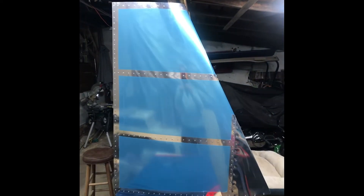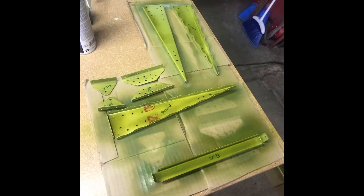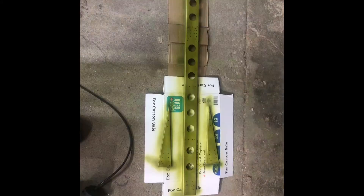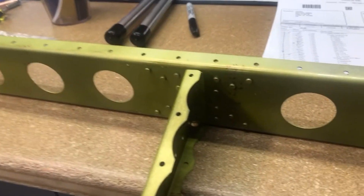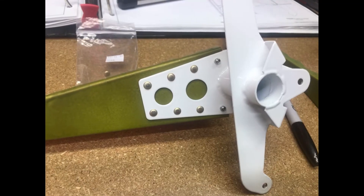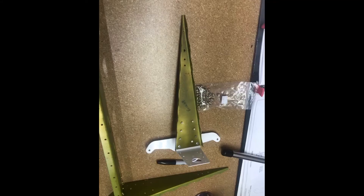Looking back now, I wish I had just ordered the whole kit at the same time. Now I would have it all here and I could work on things. Right now I'm just sitting waiting, and I could have cut the build time way down by having the stuff here. So something to keep in mind if you're thinking of a project like this.